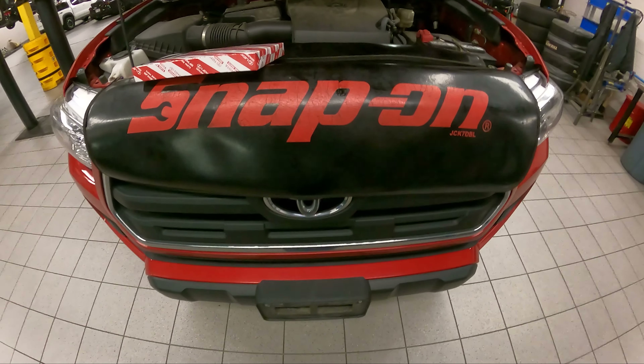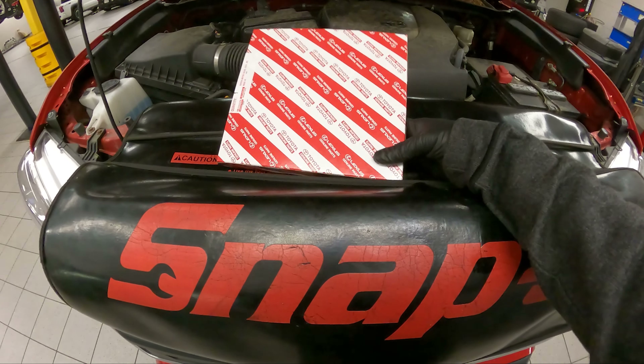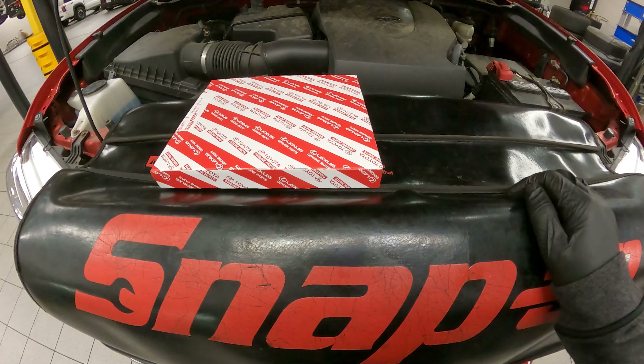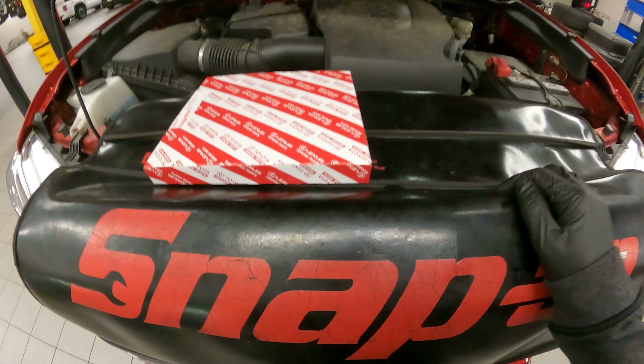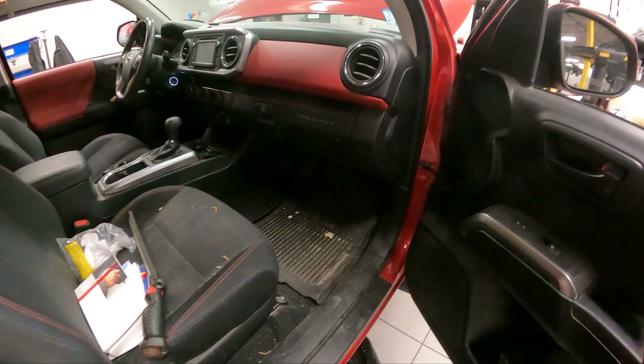Good morning ladies and gentlemen. Today on Customer States, we're going to be showing you how to replace a cabin air filter in a 2017 Toyota Tacoma. You guys know what comes next — let's get into this.